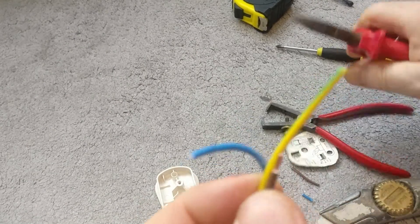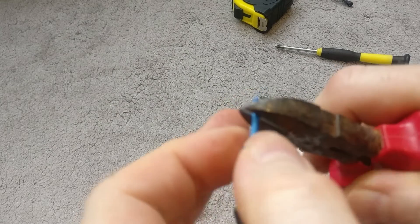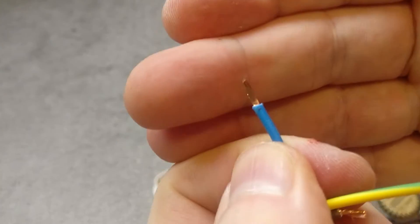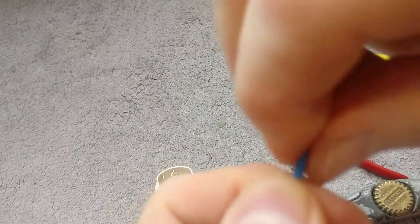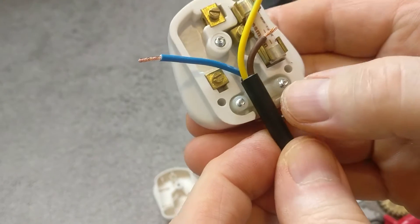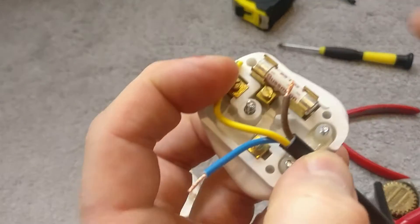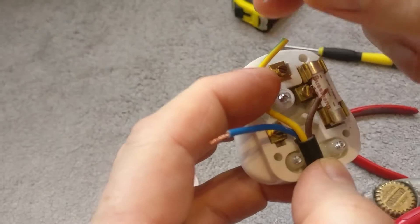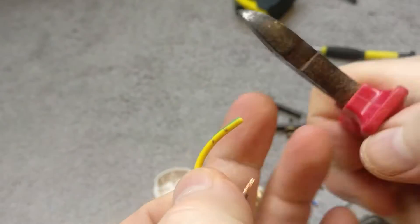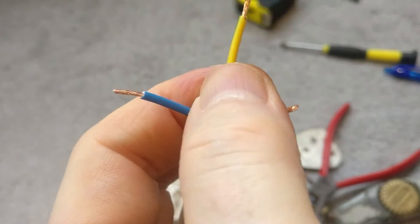If you haven't got strippers you can use pliers — just be a little bit gentle. Put the pliers onto the pen mark, push firmly but not too much so it grips the outer sheath, then just pull away. Twist the strands to keep them neat. Then the same process for the earth: route it round, leave a little bit of flex, mark the two points, cut to length, and strip. Now you've got your three prepared pieces of cable.